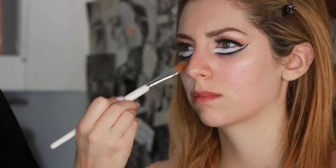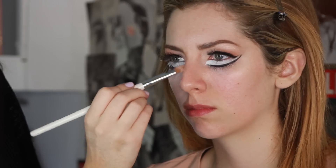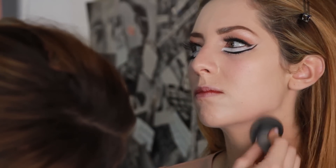I'm gonna take this RCMA cover-up palette and go all around her face, creating a more pale look to make her look more porcelain doll-ish. Blend it evenly — if you have a beauty blender great, if not a sponge is fine.